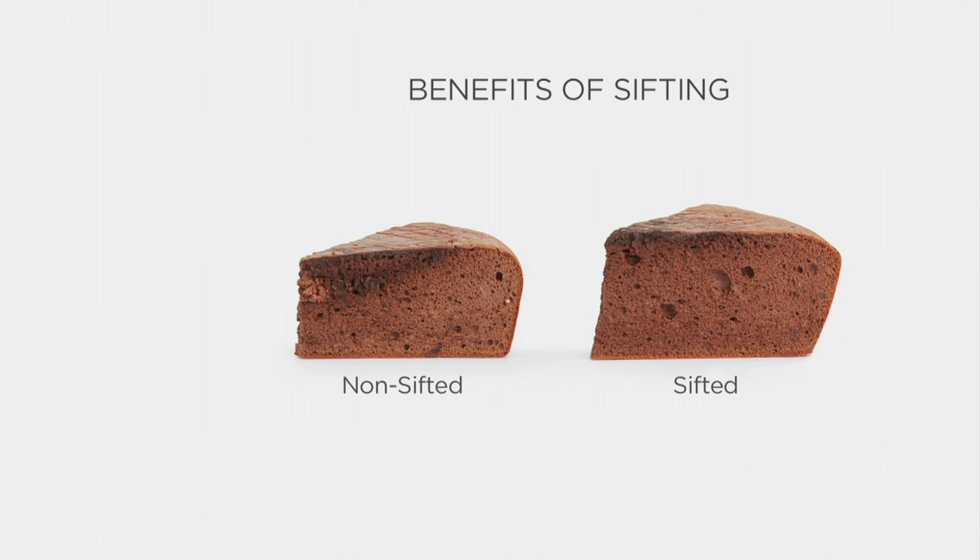This unit also sifts. Why should I bother with sifting? Take a look at the non-sifted — it's denser, it's squattier, and you can even see some little pebbles of dry ingredients that did not get mixed in. Whereas the sifted result is fluffy, light, and perfect.